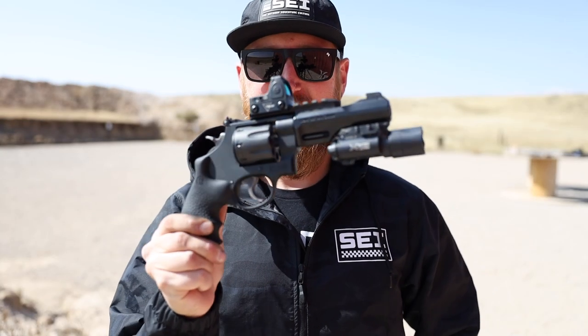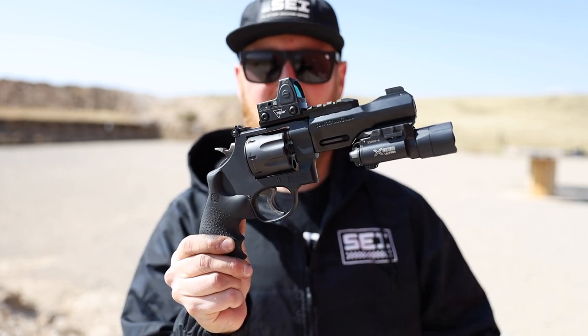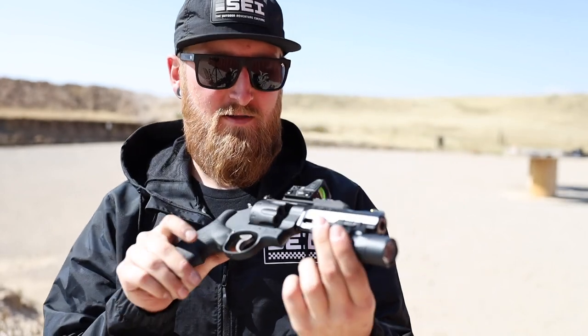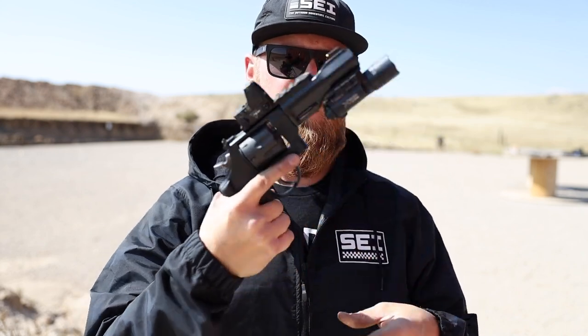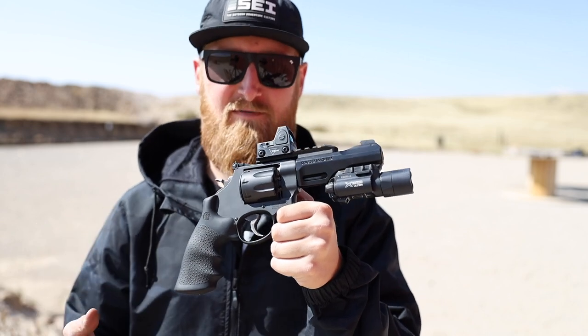All right, that's all eight. First cylinder impression on the Performance Center TRR8 — it's been a while since I shot a revolver and that .357 Magnum definitely packs a punch. This is actually the first N-frame revolver I own from Smith & Wesson and it feels really good in my hand. I really like the synthetic grip, and even with walnut grips on there I think it would look pretty good.